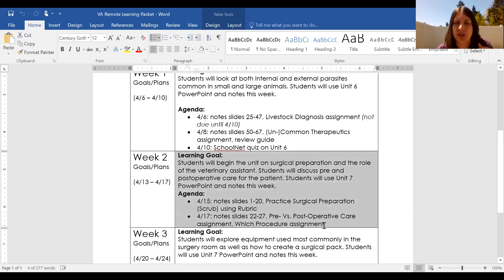Then you're going to get a 'Which Procedure' assignment. You'll get 12 different procedures and 12 different descriptions, along with about six categories. You have to match the procedure with its description and then categorize what kind of procedure it is — what category it falls into.